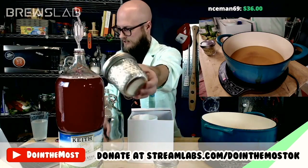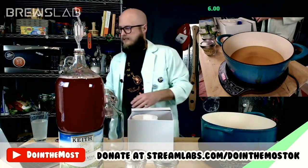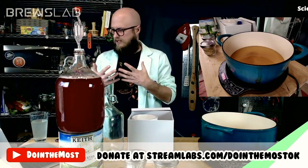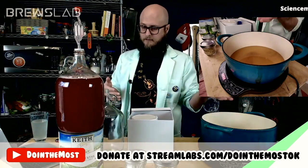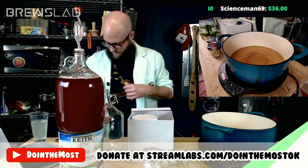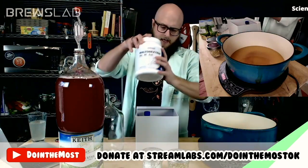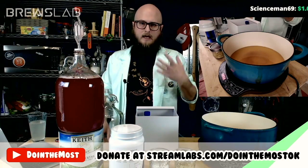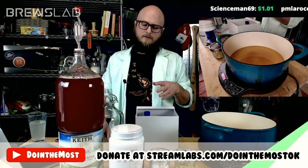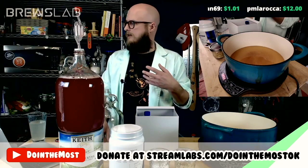Second potential adjunct is lactose — a milk sugar, and it is a non-fermentable sugar. Lactose will leave some residual sweetness, but mostly it'll leave a sensation of creamy mouthfeel, which I think could be a good complement to coffee and caramelized honey. Third potential adjunct is maltodextrin — a thickener that will add thickness and chew and mouthfeel without really adding any flavor. Both the lactose and the maltodextrin, we'd probably do somewhere in the range of two to four ounces in a one-gallon batch.